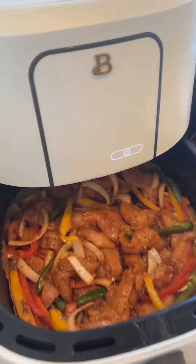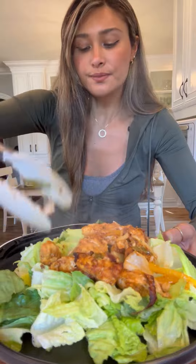This is going into the air fryer at 375 for 15 minutes. This is a perfect dinner in 20 minutes.